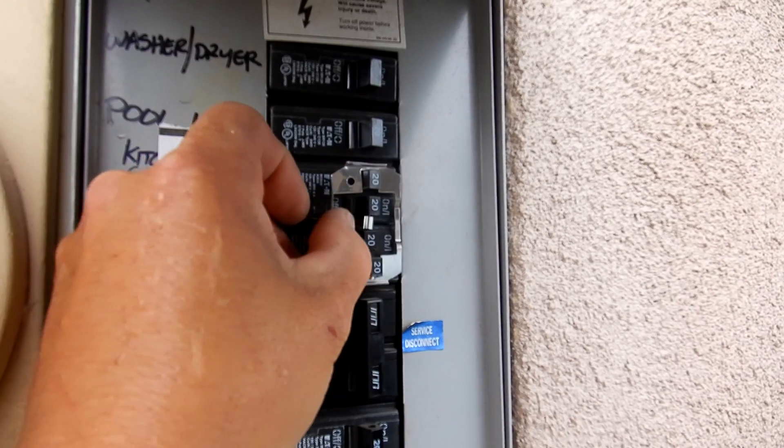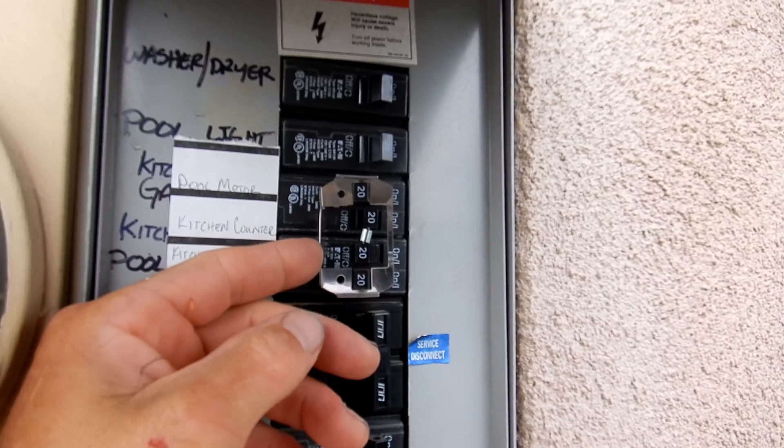Now you want to reset the breaker by turning the pump all the way off and turning it back on again.